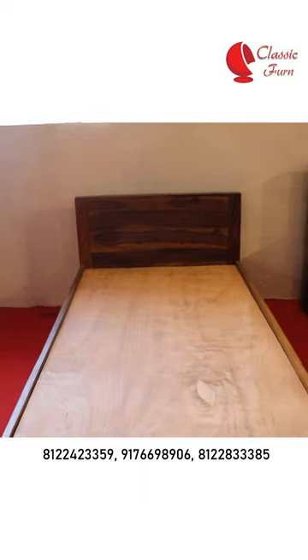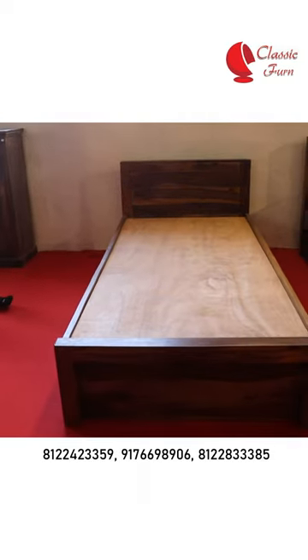So, you can do the queen size? Yes, we can do the king size. This is the size? Yes, LMA solid, 100% solid.